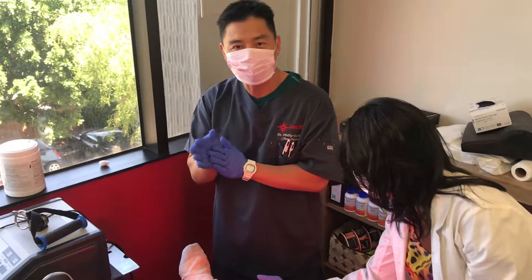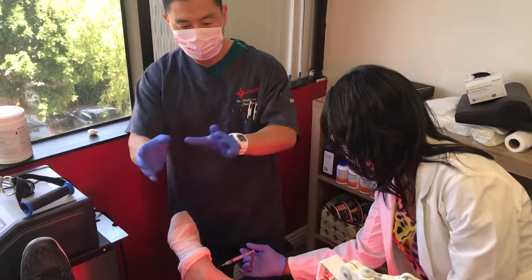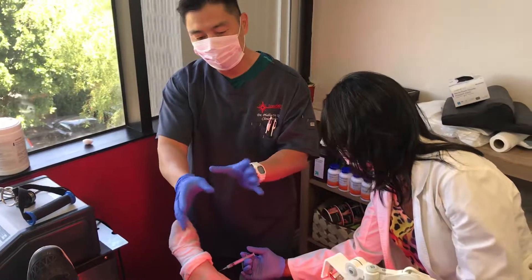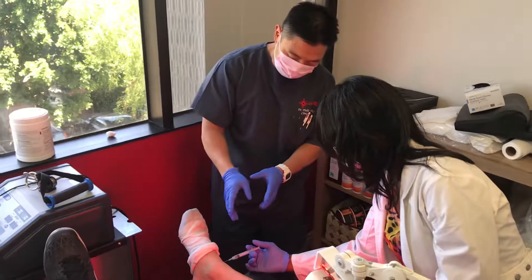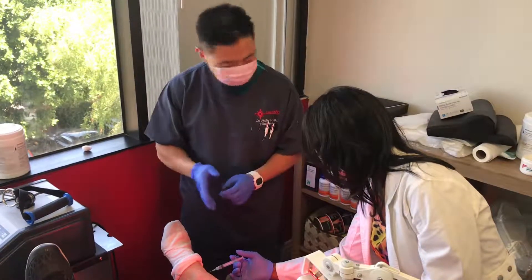I'm Dr. Philip B of the 21st Century Regenerative Medicine Institute. Today we're working on — we saw how he worked on John's medial knee procedure — now we're doing a lateral ankle laser-guided umbilical cord stem cell grafting.